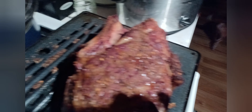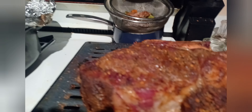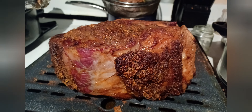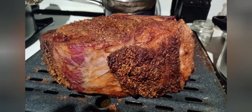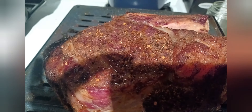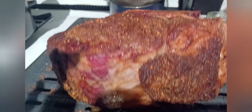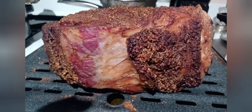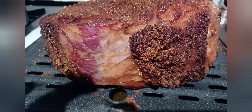Look at my dog down there trying to sniff it — he wants some of that prime rib! Oh, look at that deliciousness. Oh man. Yeah, that's heaven. There is a God.